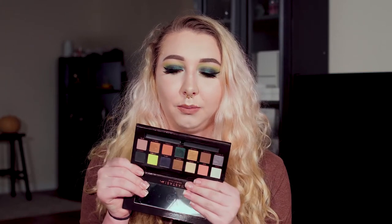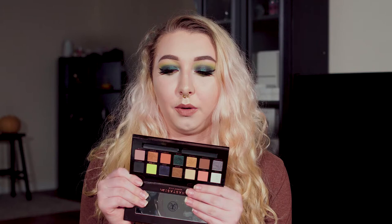Hi guys, welcome back to my channel. Today we are going to be doing a little review-tutorial type of thing on the new Anastasia Beverly Hills Prism palette. It's really, really pretty. It's got these yellows and blues and some warm tones which I always love. I got it with the intention of using it in conjunction with the Subculture palette, so for this I'll be using both.